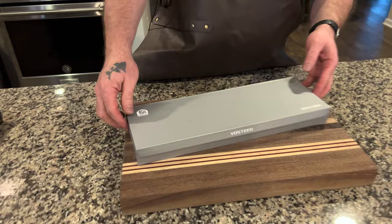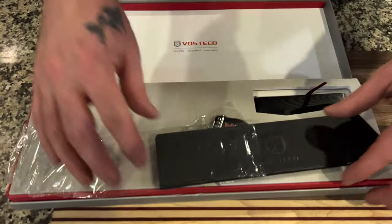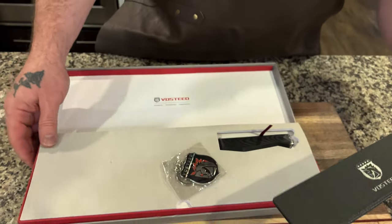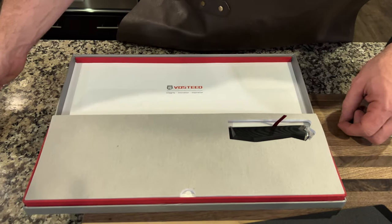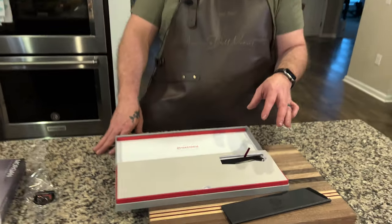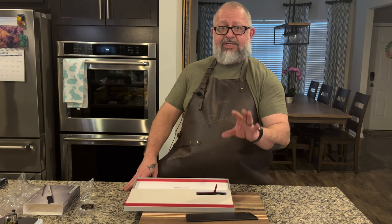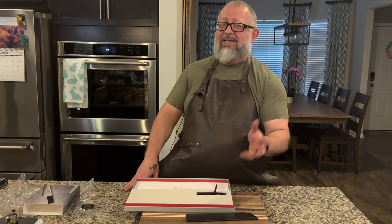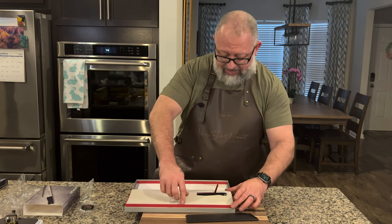Let's take a look at how this thing comes. Vosteed — we've got a nice edge protector. Once we take it out, there's kind of a nice little extra touch with a key chain. This knife's launch price is currently $59.98. They have made several products — one is their Santoku, which looks like a bunka, actually a pretty cool bunka, at $79 and seven inches.